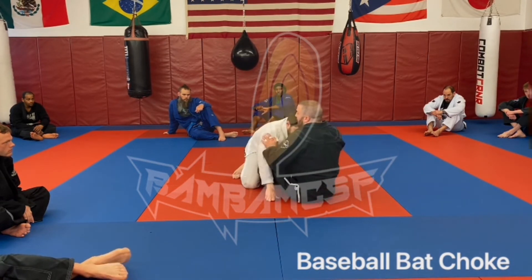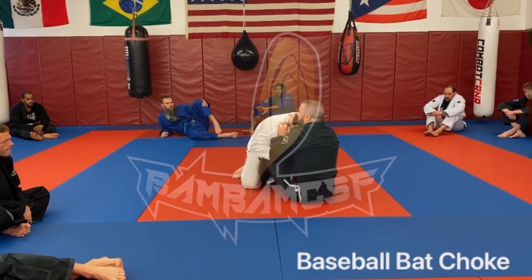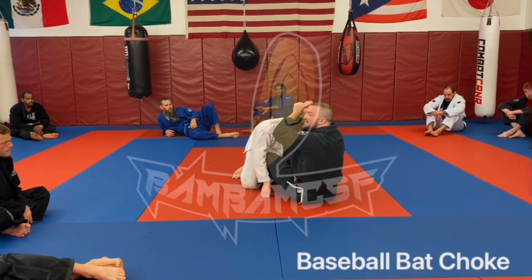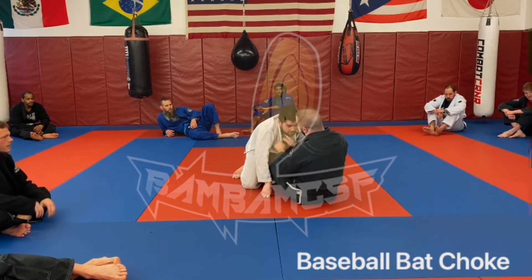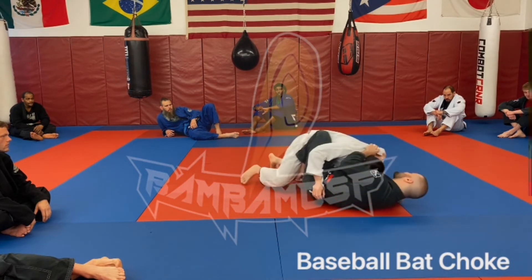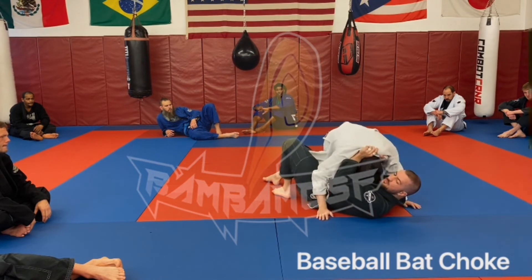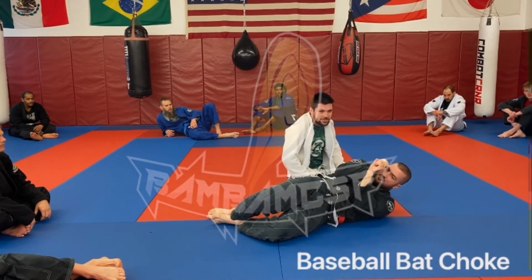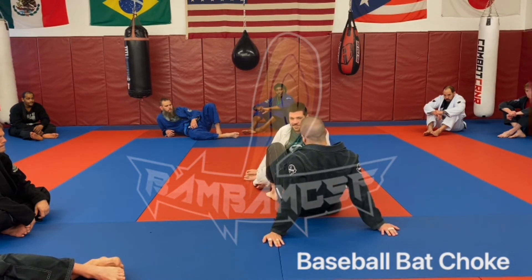I'm going to set this collar grip stupid deep — almost like I'm trying to grab his t-shirt back. Pat's not going to like that, so he's going to roll his head up. Now I'm going to put my thumb right next to my hand, like I'm grabbing a baseball bat. Maybe that's why it's called a baseball bat choke. I'm going to fall towards the hand that is curled up. I grip way too deep, he rolls that head under, solid grip, I fall towards this side. The second I hit my hip, I flatten this leg out and help him pass my legs. All we're going to do is walk our feet away and throw him over my shoulder, pinching my elbows — this is the baseball bat choke. One of my favorites. I've choked two people out with it in tournaments and stood up with it.